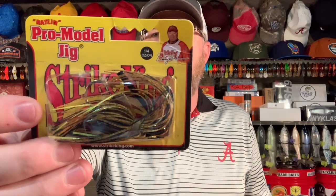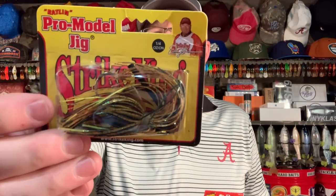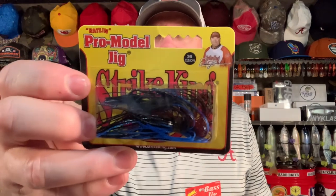I got these at Walmart as well — the Pro Model jig from Strike King. This comes in three-eighths ounce and a quarter ounce. I would go with three-eighths ounce first. You can keep this simple: your chatterbaits, regular jigs, and swim jigs can all be three-eighths ounce. Although with swim jigs I like to go a little lighter — a lot of times I'll throw a quarter ounce on the swim jig. But if you don't want to confuse anything, just go three-eighths across all three jigs, same colors for all three.